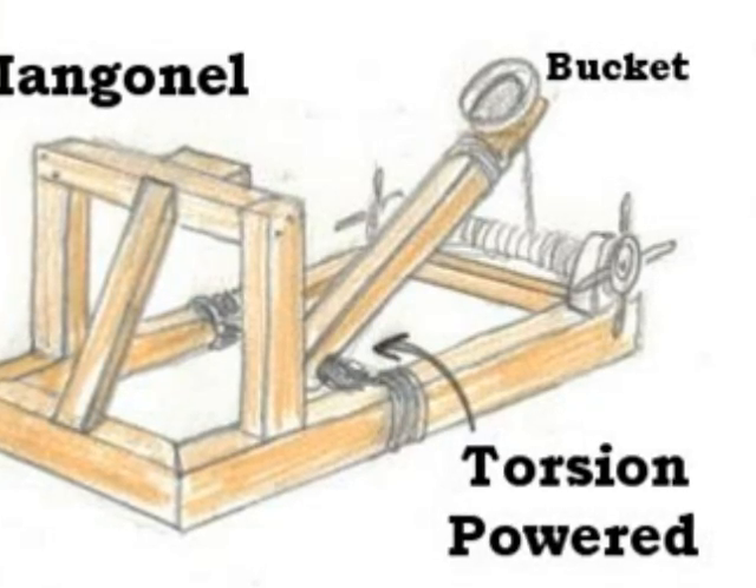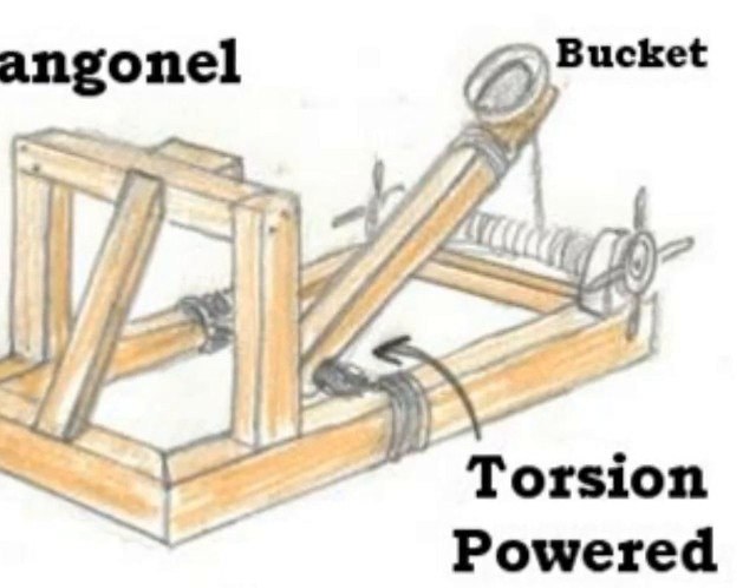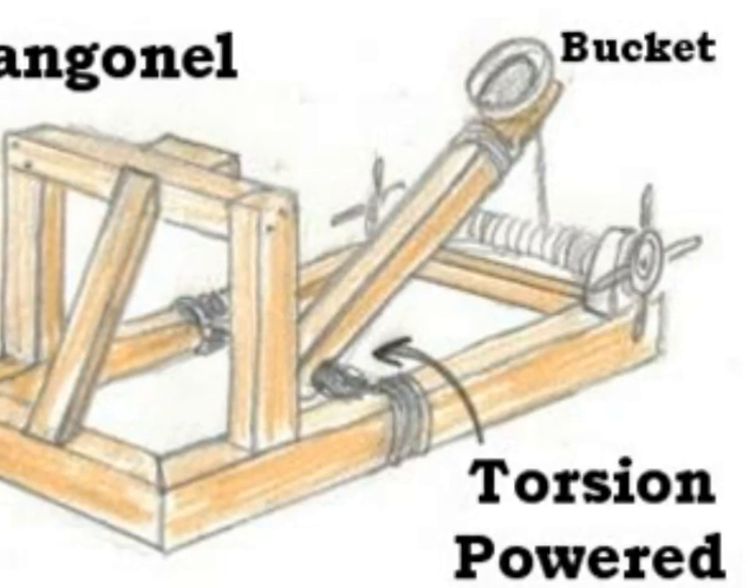The five major types of projectiles that were used were large rocks, flaming projectiles, dead bodies of men and animals, and excrement.